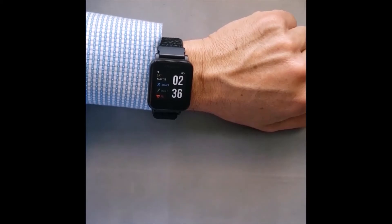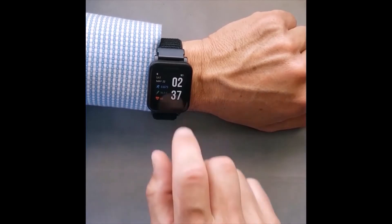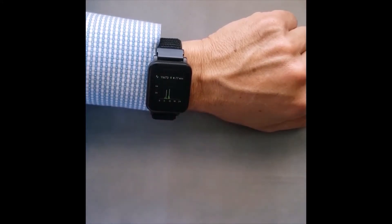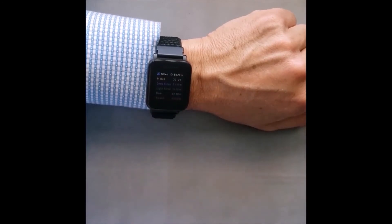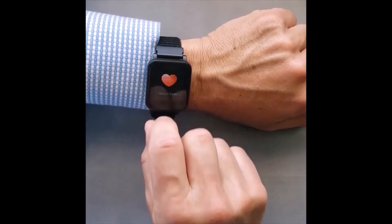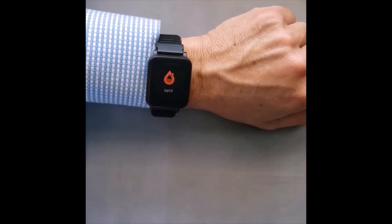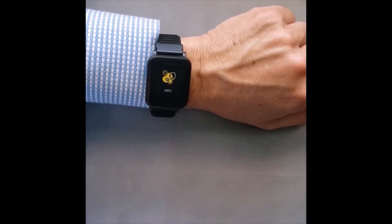Swiping up or down from the home screen will move you through the various display screens. Swiping down will navigate to the temperature screen, daily heart rate display, daily activity display which gives you steps as well as mileage walked, daily sleep status, a manual heart rate measurement, a manual blood oxygen level measurement, and HRV manual, which is a heart rate variability measurement.